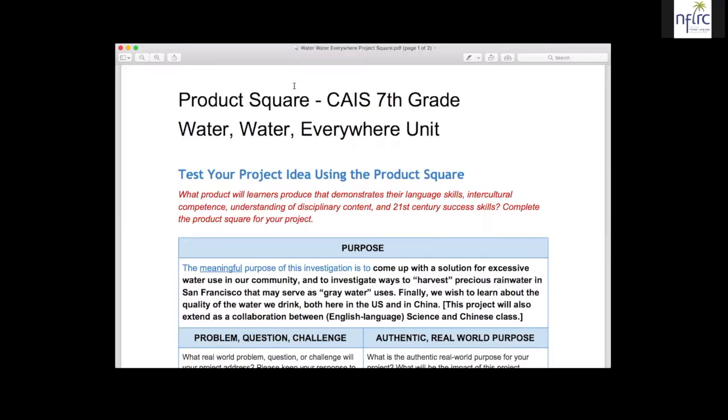I'm sharing with you first an idea for a seventh grade unit. Last year, our seventh grade teacher — they co-teach seventh and eighth grade — this is Chen Xiaoqing, or Xiaoqing Chen if you said it in English style. She had developed a unit called Water, Water Everywhere, and then of course, the ending of this: but not a drop to drink.